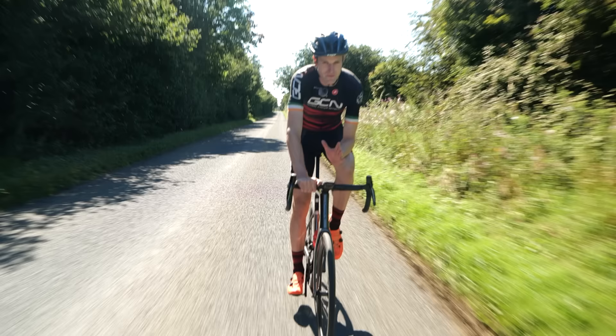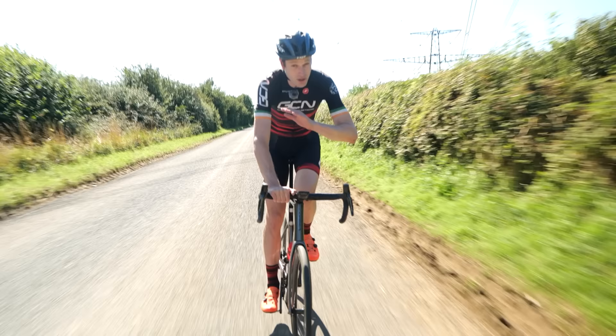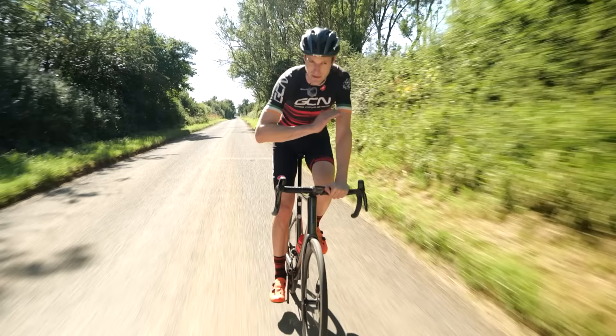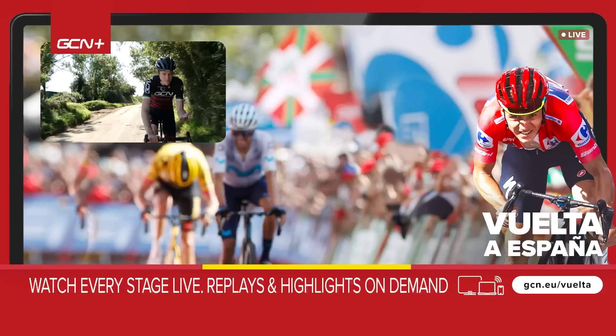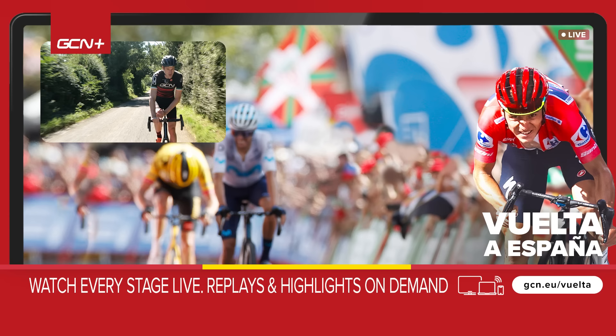So should we all tilt our saddle down? The simple answer is no, but it's definitely something to consider based on your riding style — and it's worth abandoning the concept that a bike saddle always needs to be flat. If you are going to experiment, make small changes over time. Don't make one big change at once, because while you might experience increased power, you don't want to end up with an injury from those position changes. Let me know in the comments if you've had any experience changing your saddle angle and what effect it had on your riding.